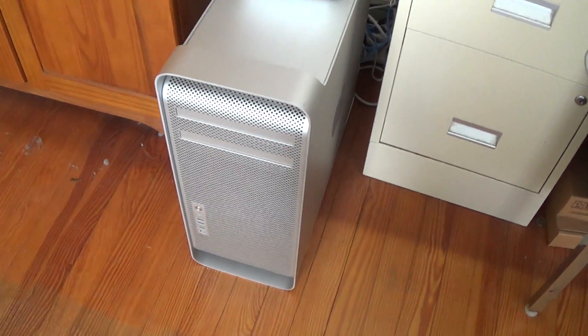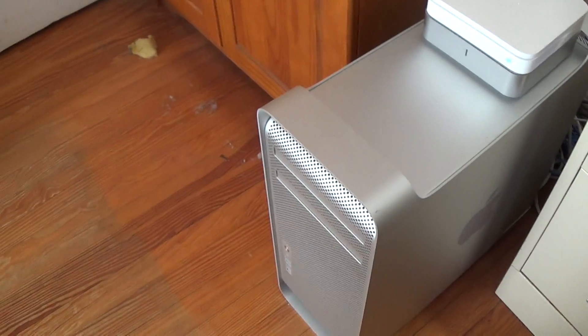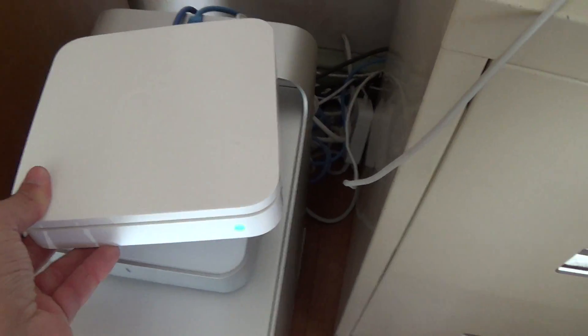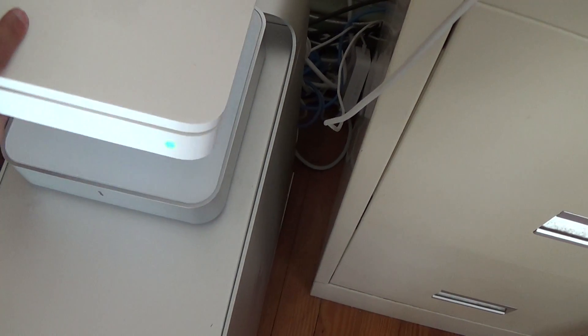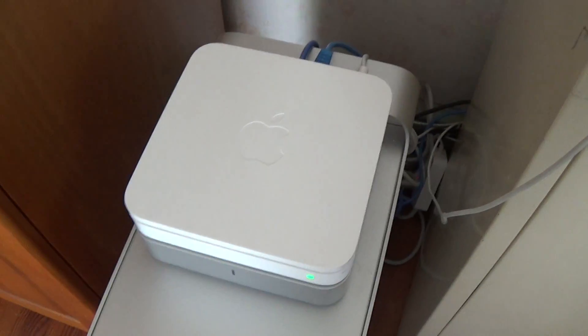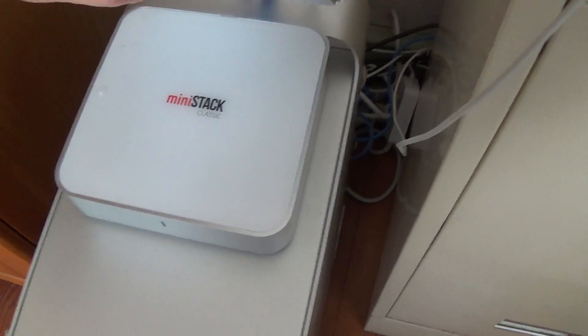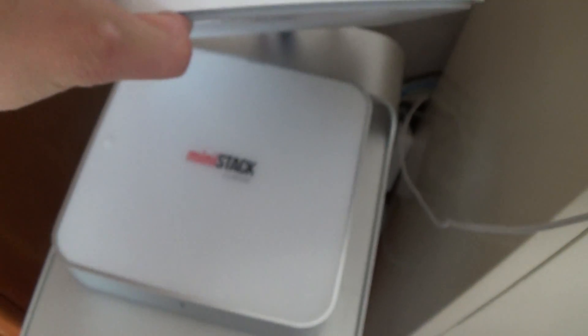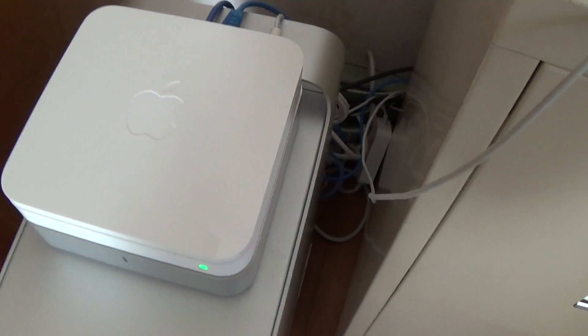Over here we have the Mac Pro 2006. I have an unboxing video and an upgrade series, as well as many videos about this machine. On top we have the Apple Airport Extreme — the 2011 model — and we have two of them running an extended wireless network through the house. Right underneath is the MiniStack Classic 1TB, which I'll be upgrading to a 4TB drive soon because it's completely full — my backup drive has had video files waiting to be backed up for months.